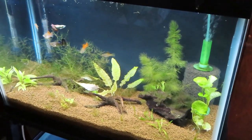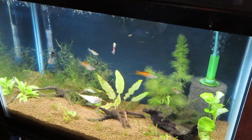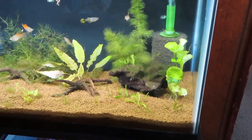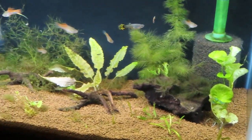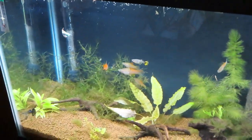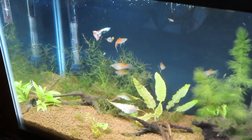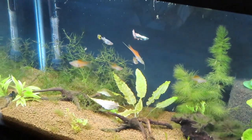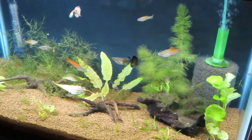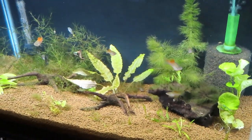This is one of our 20-gallon tall tanks and I'm really growing fond of it quickly. I picked up a substrate at Aquashella last year to test out. I'll give you the brand name later down the road once I've finished evaluating it, but so far it's doing quite well with our aquatic plants and I'm really enjoying the natural look it gives this tank.